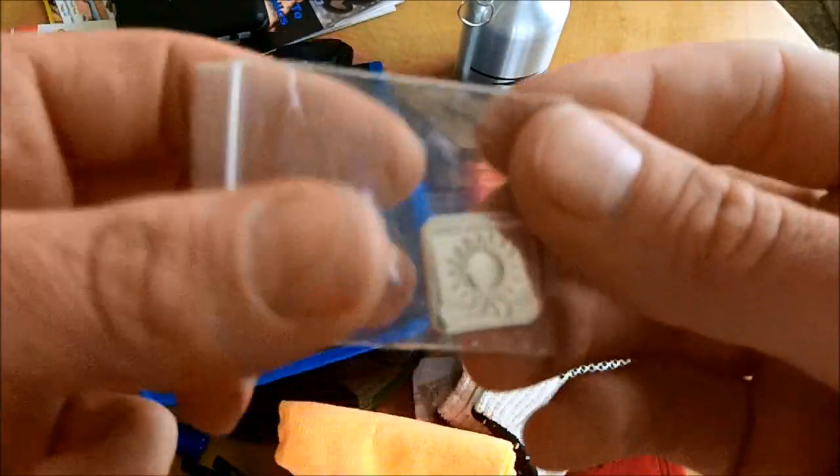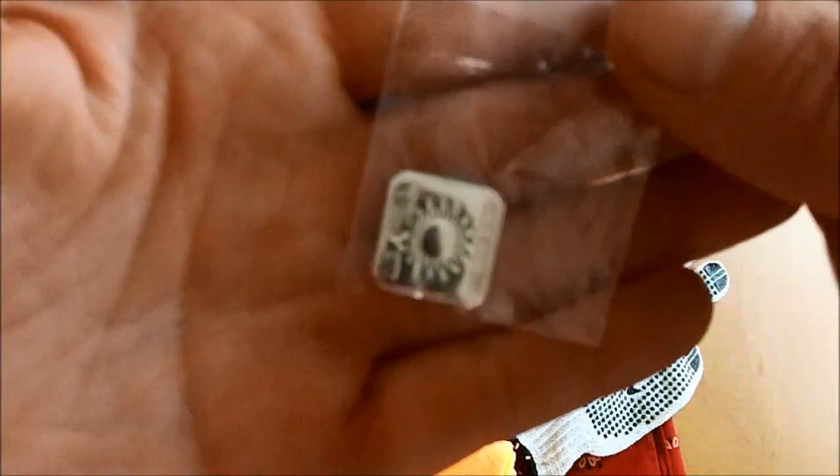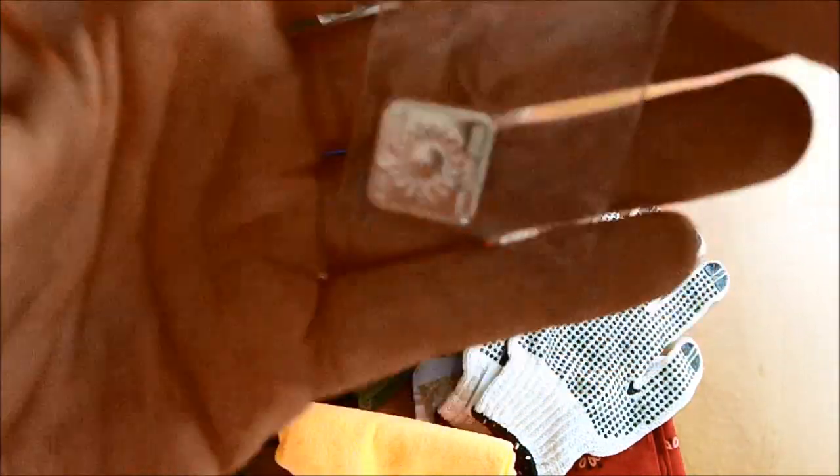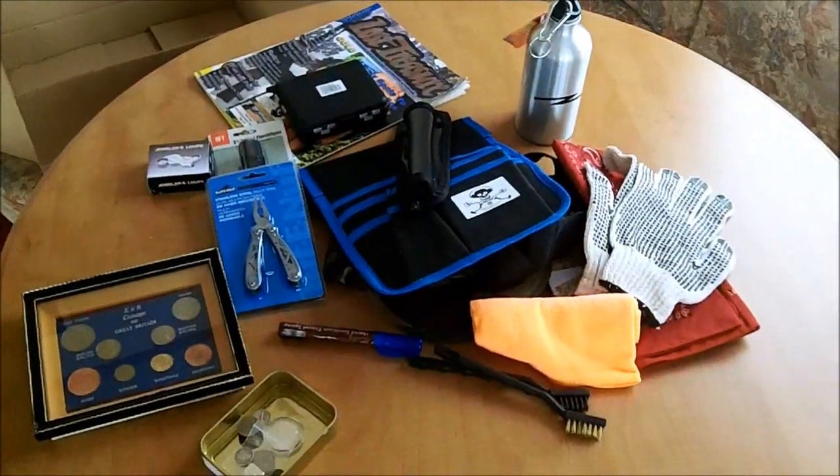These are straight out of the shop, straight off the internet — wonderful, wonderful donation. So there you go, guys: all those prizes and a metal detector. What more could you possibly want?